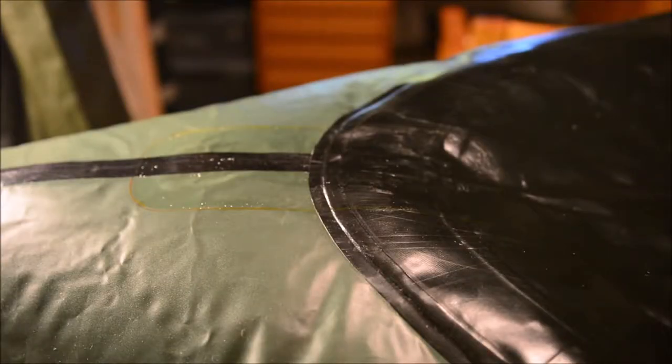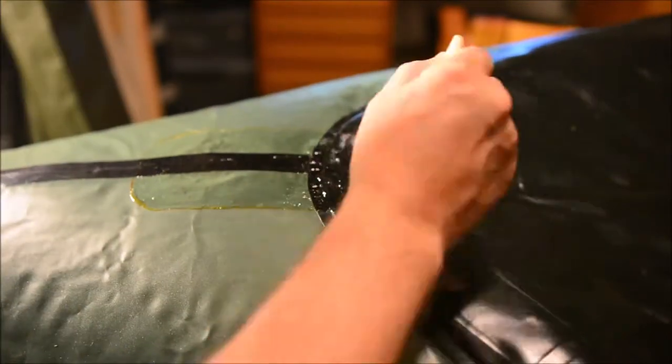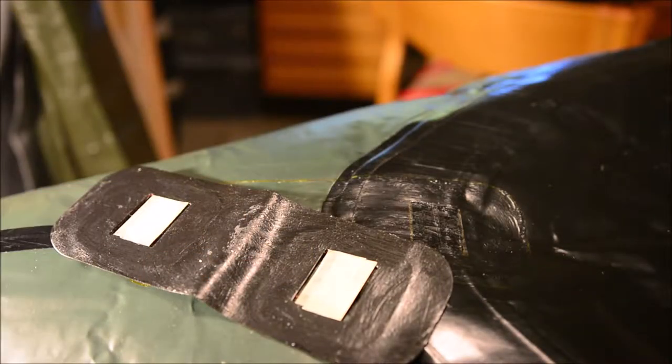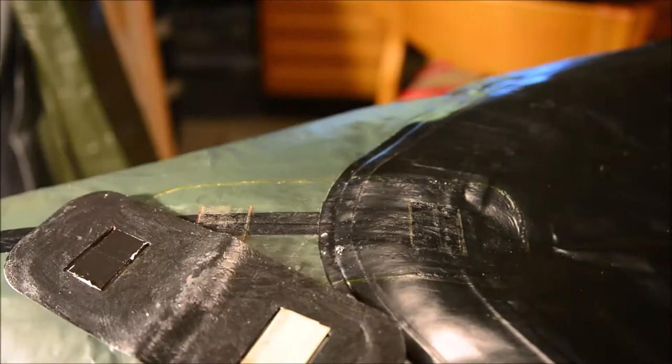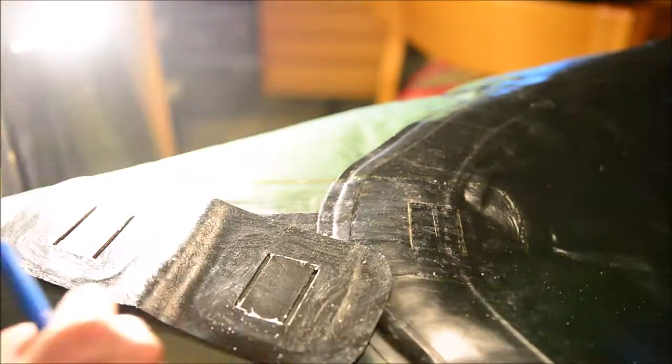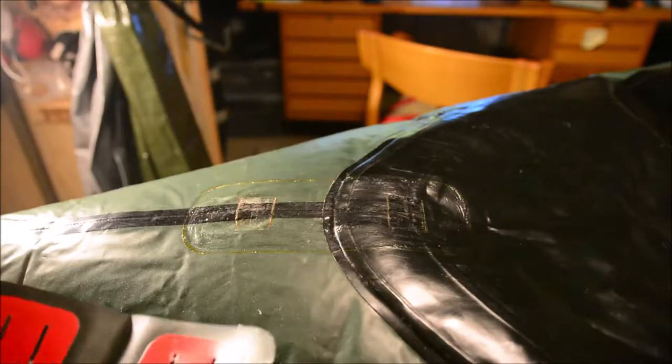And the second application of glue to the bolt. I will remove these masking tapes. And then on to the final stage of the installation — bonding.